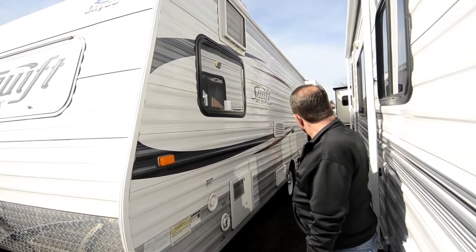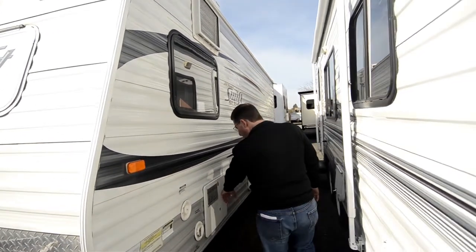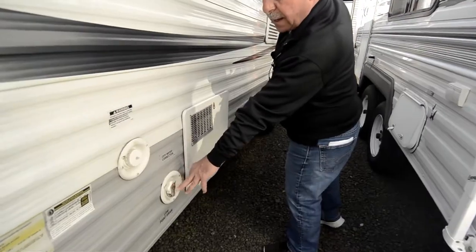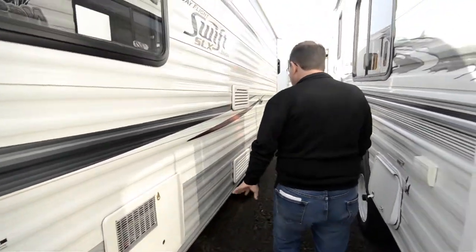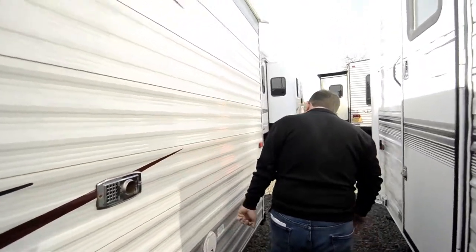It's a single axle trailer and it's a narrow bodied trailer, so a lot of things can tow this. You've got a 6-gallon water heater here, your city water connection, your tank fill, back of the fridge here, this is the back of the furnace, and there's your 30-amp shore cord.